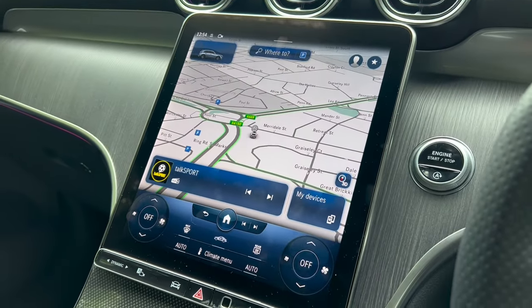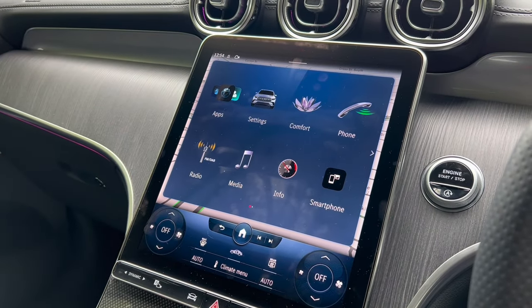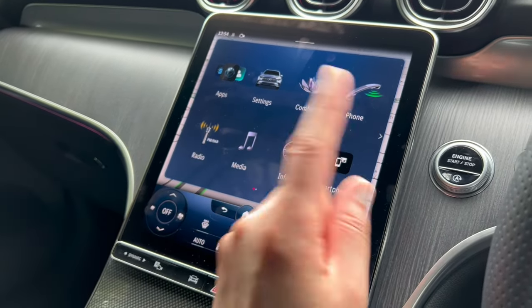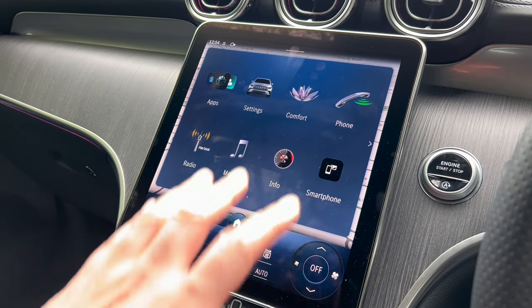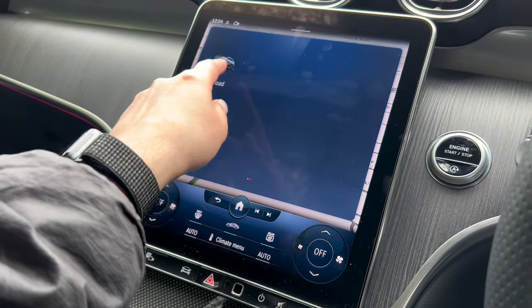Moving to the infotainment system: pressing the home button gives you all the different features. For more in-depth coverage of all the features including off-road mode, check out the link above or in the description, or the GLC playlist.